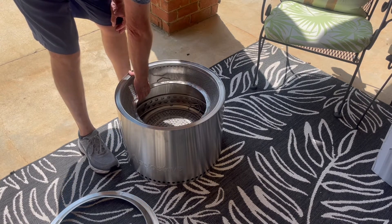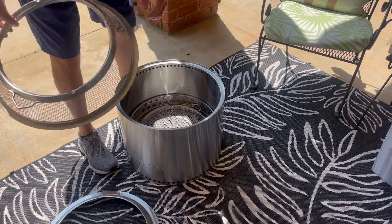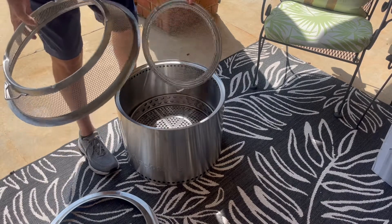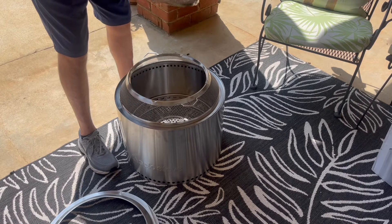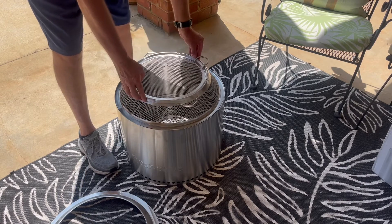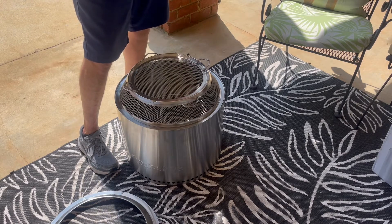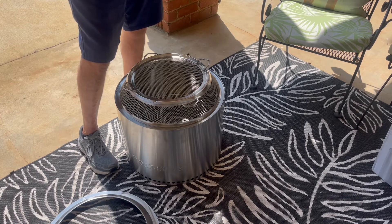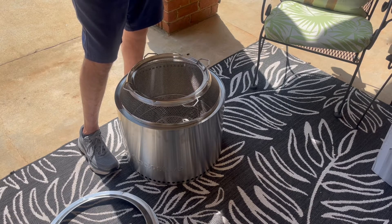Then I bought the bonfire shield, which is this piece. It has a top that fits right on there. It's a shield — when you burn logs and get them really hot, sparks will fly up. So this is just like a spark arrestor. It keeps anything from popping out of the fire. Everything is contained inside, which is an awesome piece. I bought that extra.